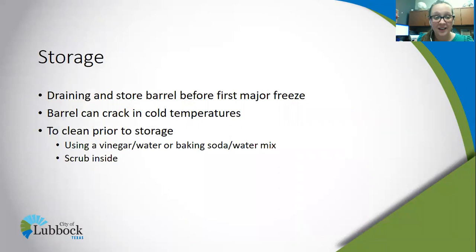In the wintertime, we do recommend storing the barrel. Although we may get some precipitation that could build up in the barrel, we don't recommend leaving the barrel outside year round. Drain your barrel before the first major freeze — we recommend doing this at the end of October or early November.